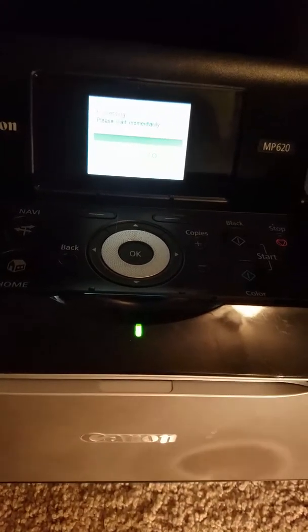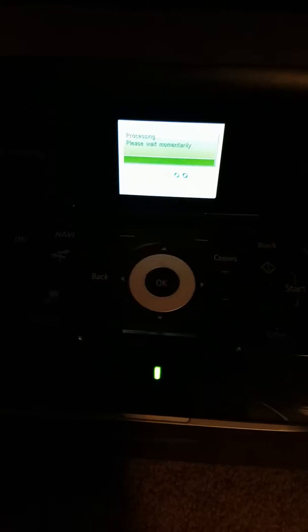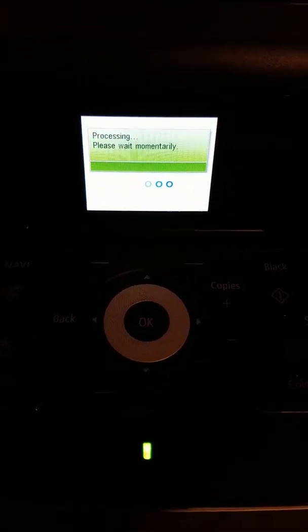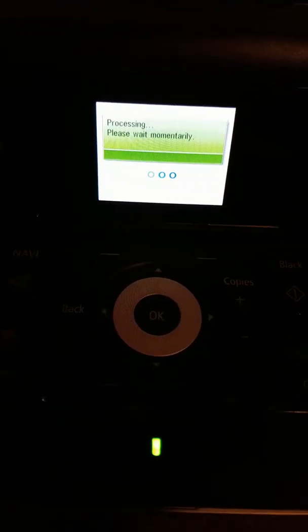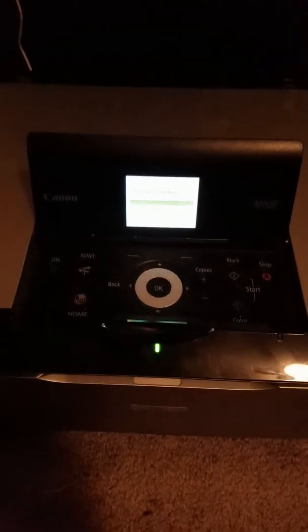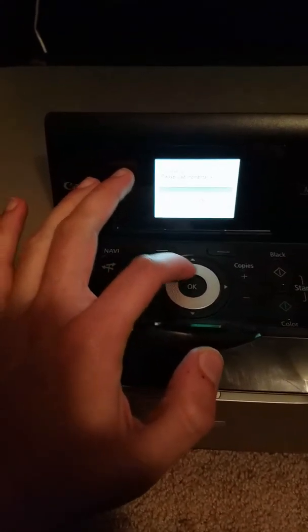Let me turn this flashlight attachment — super high-tech — off. Listen to that thing gurgle and crank. I like this because of this iPod nano technology here.